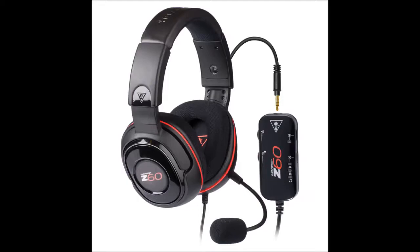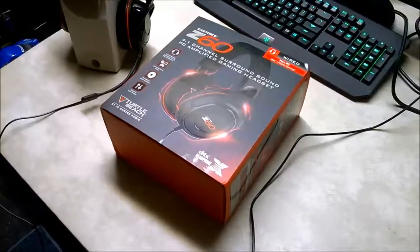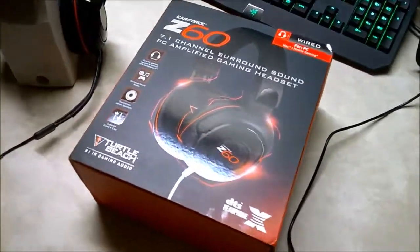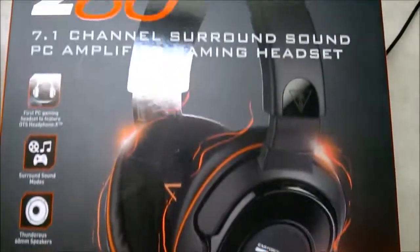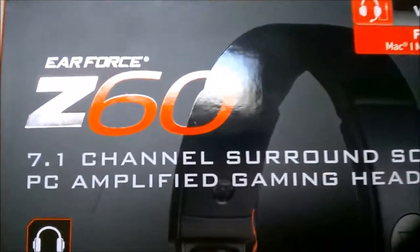These are probably one of my favorite headphones I've used — not my favorite, but one of my favorites. So as you can tell already, it has 7.1 channel surround sound.